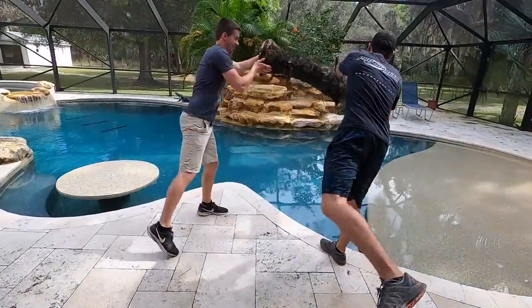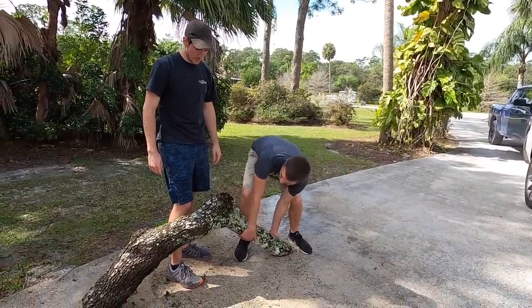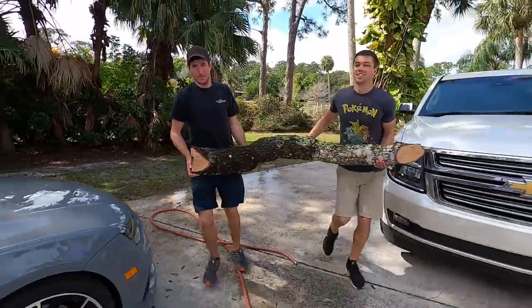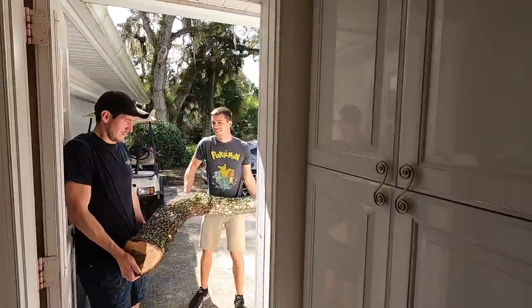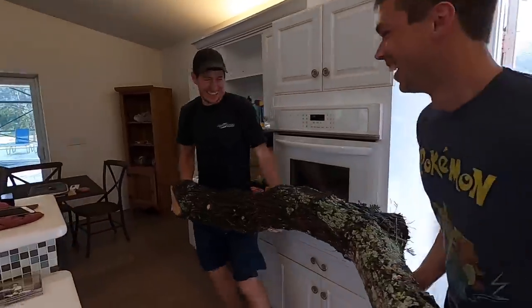All right, get in the pole — oh wow, that probably wasn't as smart as I thought. You want to pick it up? Why do I always get the heavy end? Because it was smart that way. It's so destructive!